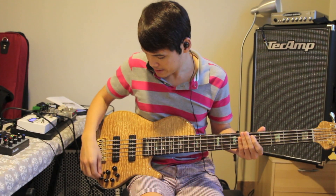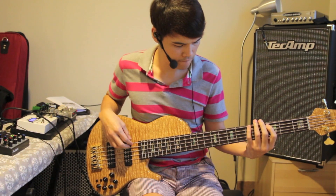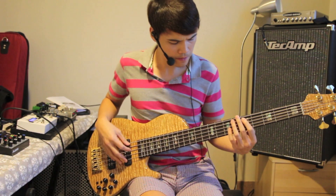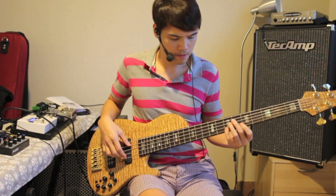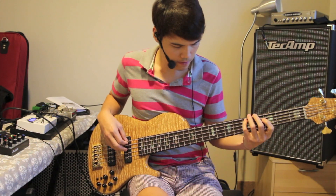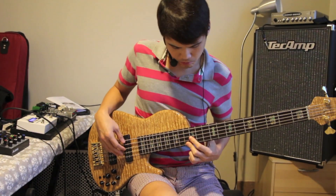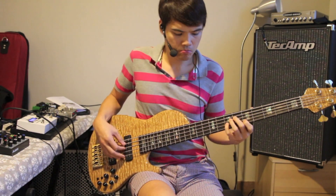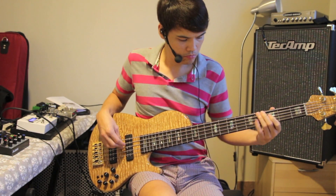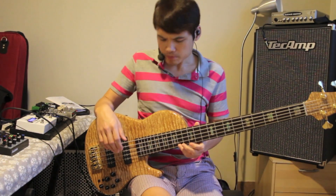Maybe I'll just play a little bit, just hear a little bit and see how it sounds. Amazing instrument.